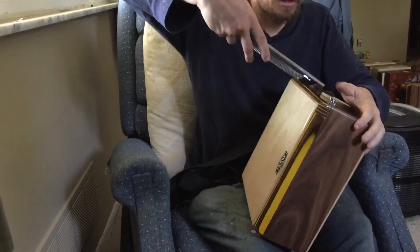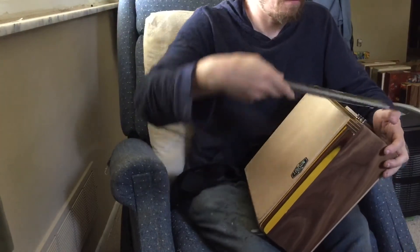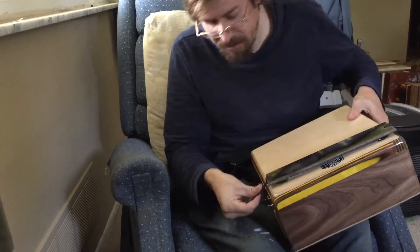Two places to put the snare — one there, one there. Slightly different, not too much different in tone.